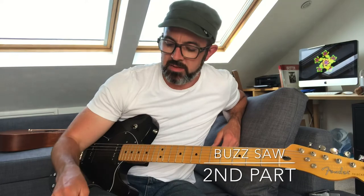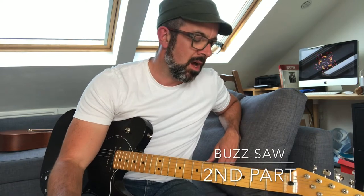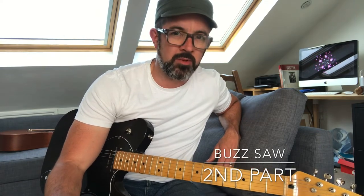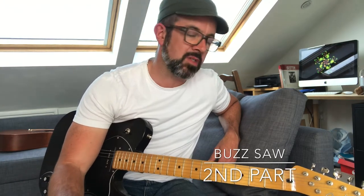Hi everyone, thanks for being patient with me as I get more videos done. It's a bit tricky homeschooling, my wife being at work, and just having the time to do absolutely everything that I do normally when there's no lockdown. I'm going to be putting loads more videos here and there hopefully, and get more done next week, but I thought I'd just do the second part of Buzzsaw today.